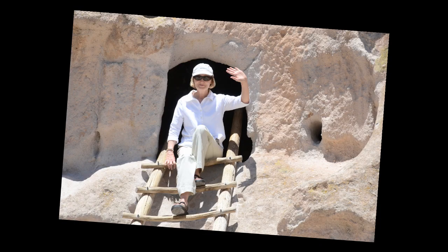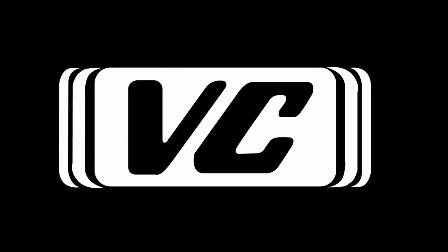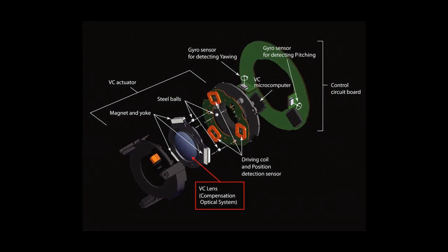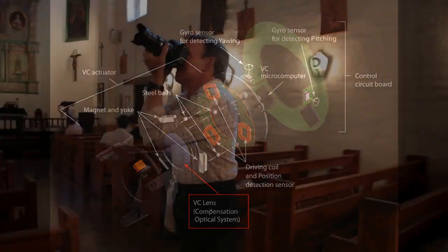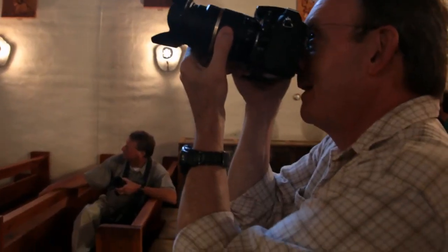We didn't even need to bring a tripod because this lens has VC. Tamron's vibration compensation technology steadies your shot when you're shooting handheld. It uses a three-point system for the most effective results available. VC lets me move to where I need to be to get the perfect shot without having to drag a tripod along or lose a shot while I'm spending time setting up the tripod.